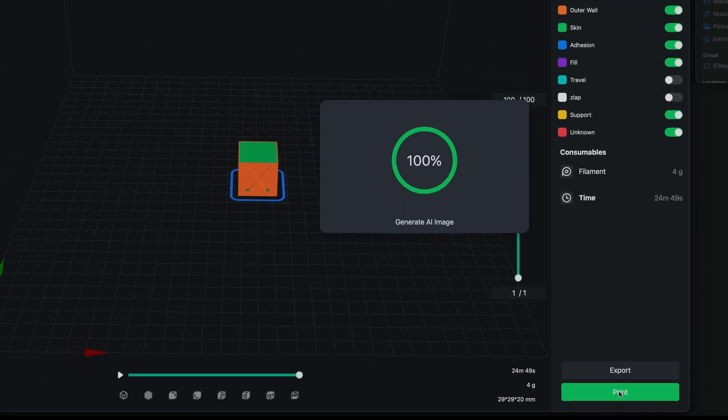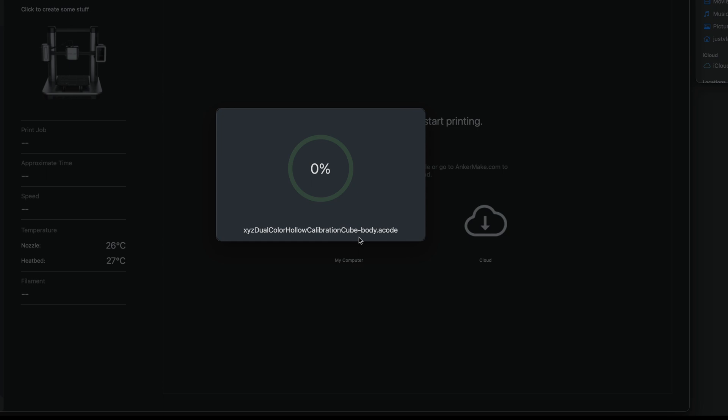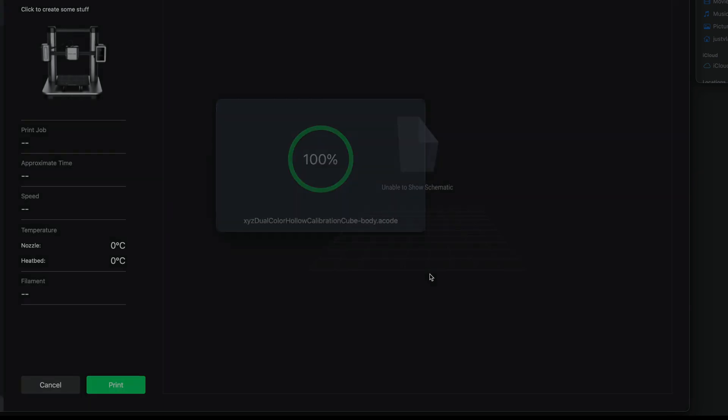It's creating an AI image, and now it's asking us where we want to print — it brings up the printer. It's as simple as just slicing, and it'll automatically guide you as long as you have everything connected to the Wi-Fi. The AI processing looked like it was letting the printer know what the print looks like as it's printing, so you can monitor it in case anything goes wrong. I'm going to choose the M5 and click print — it's sending it to the printer. I heard the beep from the printer.